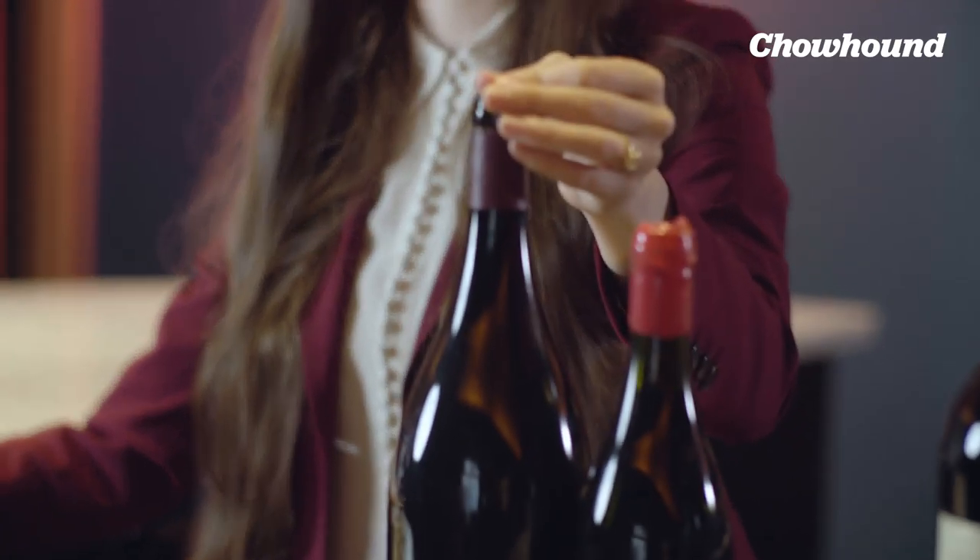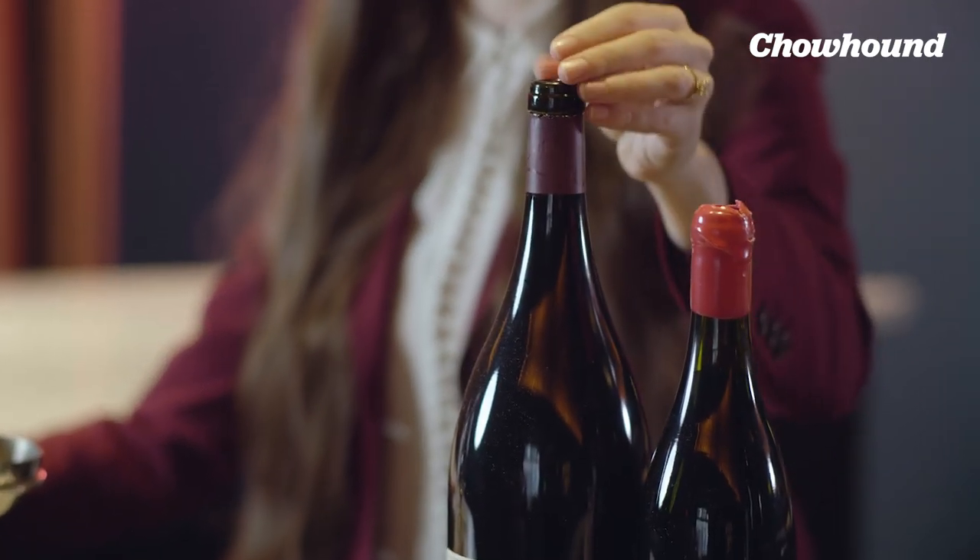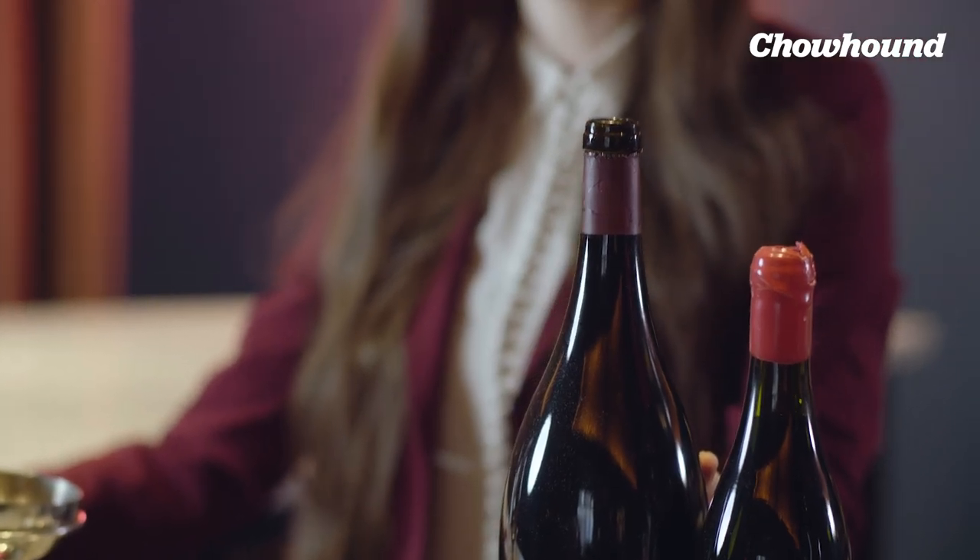The reason bigger is better is that, as you'll notice, the entryway to these bottles is the same — the same amount of oxygen can get in. However, there's more juice inside the big bottles. So that same amount of oxygen with more juice means it takes longer to age. Wine in a bigger bottle literally tastes better. You should only buy Magnums, especially here at Cote where it's a festive environment.